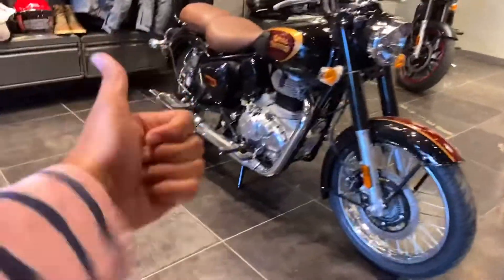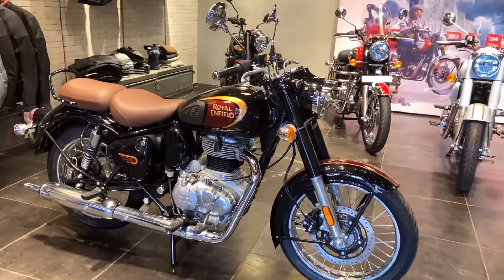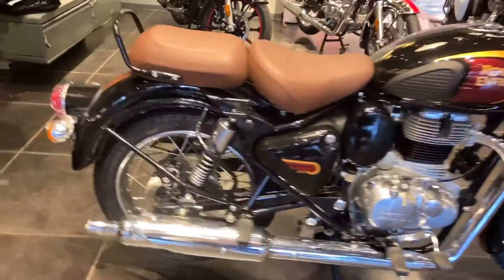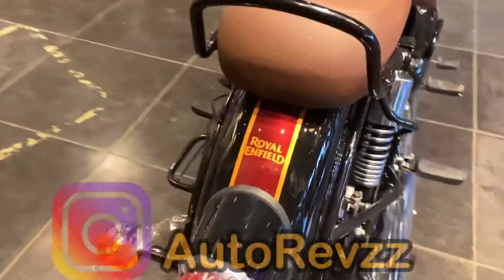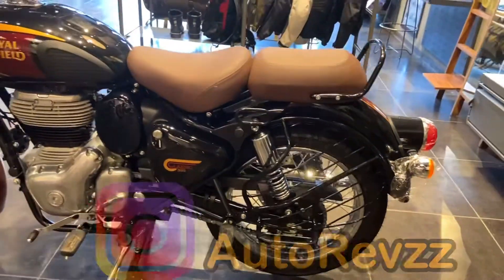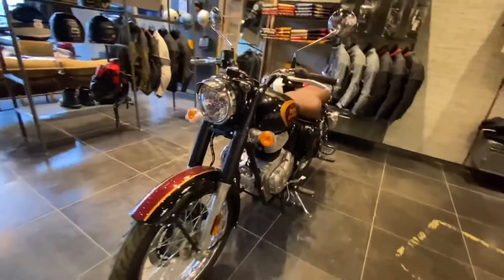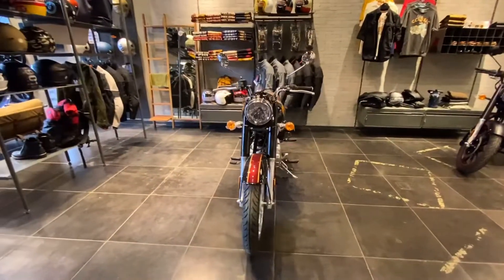Hello everyone, I hope you guys are doing well. In this video I am going to give you a detailed walk around this bike, which is the all new Royal Enfield Classic 350 Helicon Black variant. If you are interested in buying this bike, you can DM us your contact number and location, and we will revert back with the on-road pricing. I have also given detailed walk-around videos for the Signals variant, Chrome variant, and Helicon Green variant — all linked in the description.